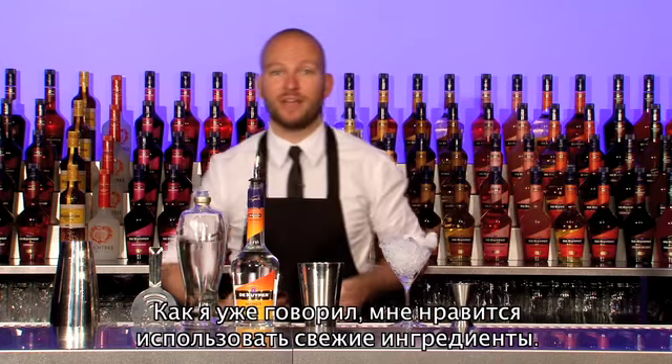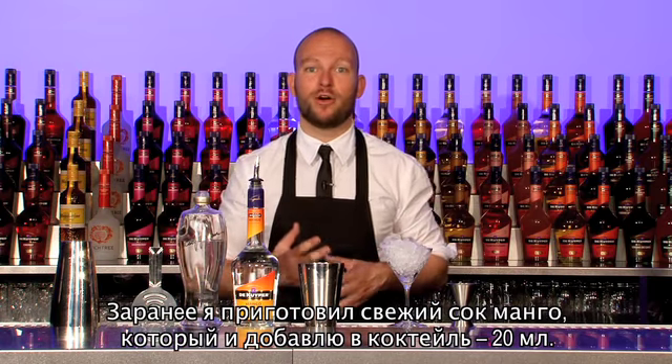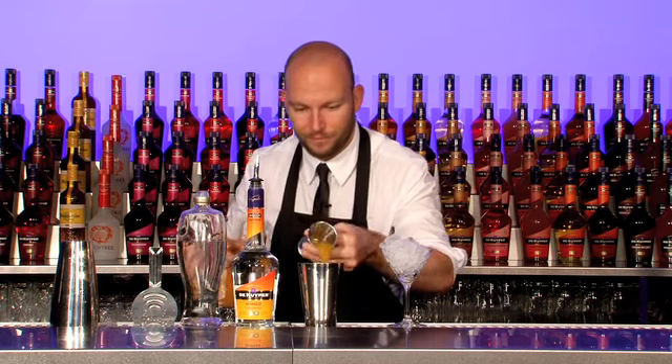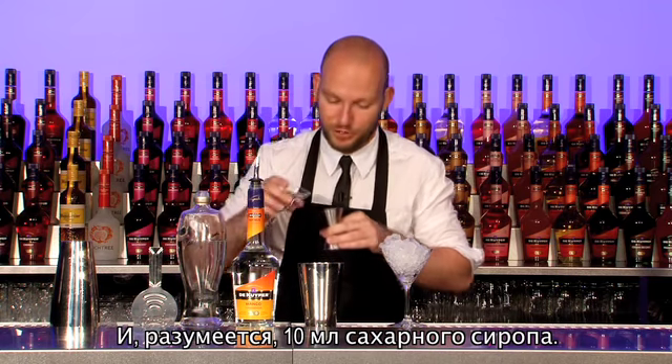And like I said at the start, I like using fresh ingredients. So I chopped up some mango, created some mango juice, and I'll be using 20 ml. And 10 ml of sugar syrup.